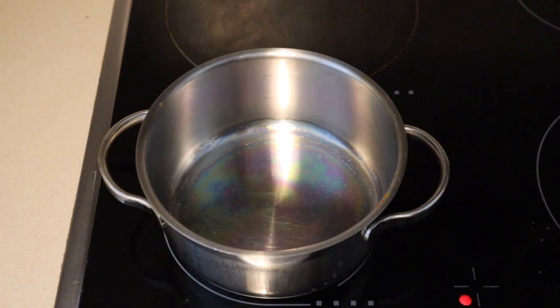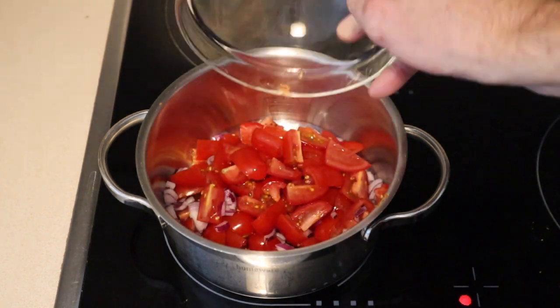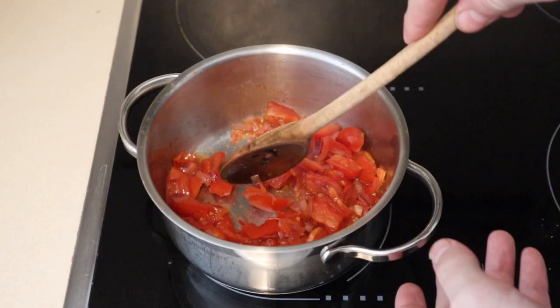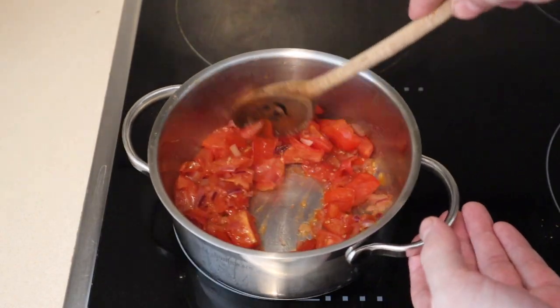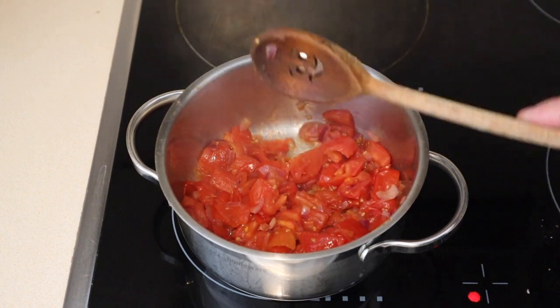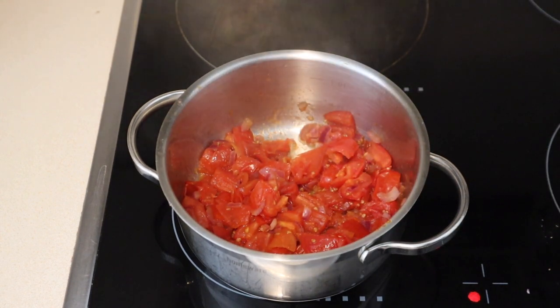To make the tamarind ketchup, we're gonna get a little saucepan on the heat. I'm gonna add some tomato and onion and we'll just keep this on a medium heat until the tomato starts to break down. The tomatoes and the onion have been on the stove on a medium heat for about five minutes and the tomatoes are just starting to break down, so now we're gonna add the rest of the ingredients.